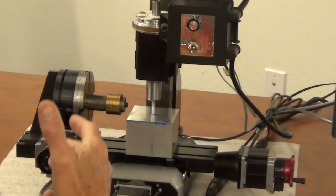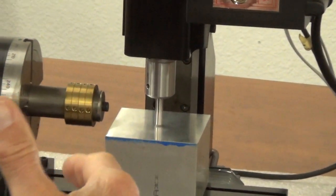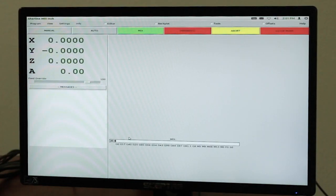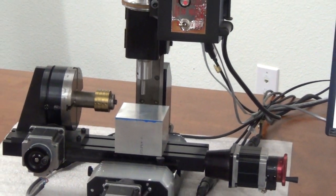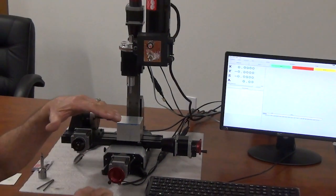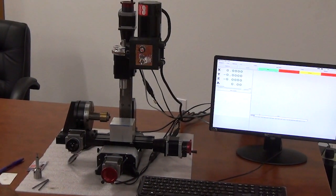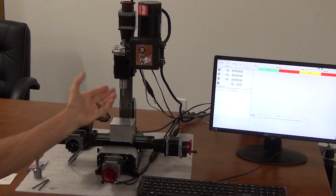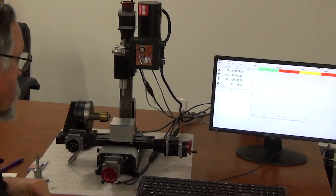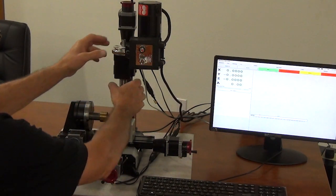In MDI or at the end of a tool process in your program, the way to cancel length compensation is to punch in G49, Z0. That sends it back to machine home, moving it up the amount that was in the tool offset page. So this tool is set — when I go to cut the part, it knows that this surface right here is part zero for the Z.